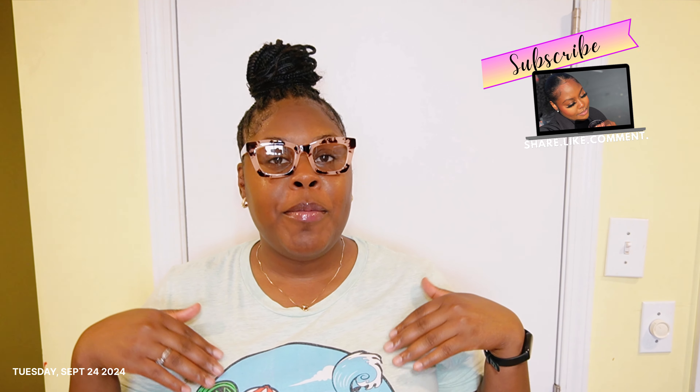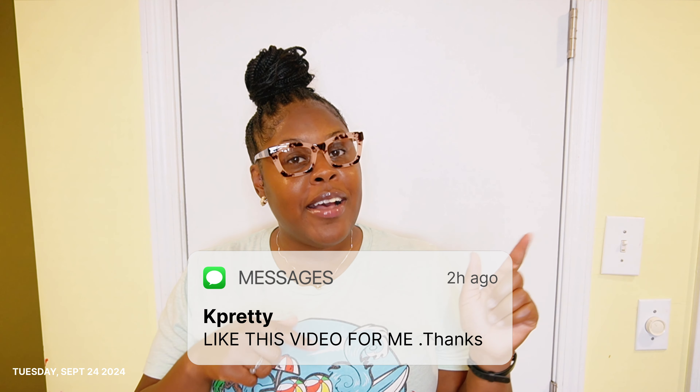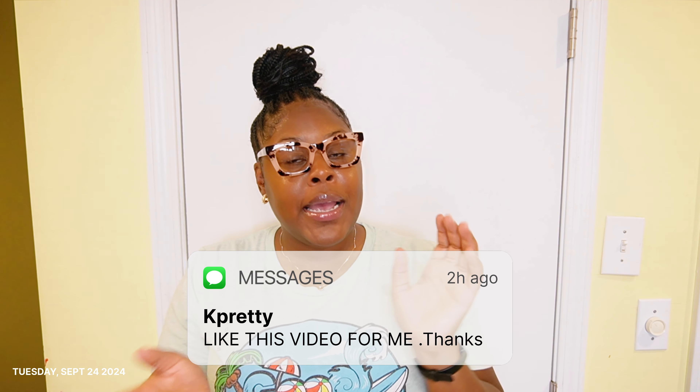What's up y'all, welcome back to K Pretty's channel where I do this for the big fun women. Like, comment, and subscribe. Let's jump into this new video. We are in quarter four — literally October is here — so we gotta stop playing. I'm gonna walk y'all through how I stay organized and plan for success. I'm gonna give you some tips to help you out, and yeah, we're gonna go from there.